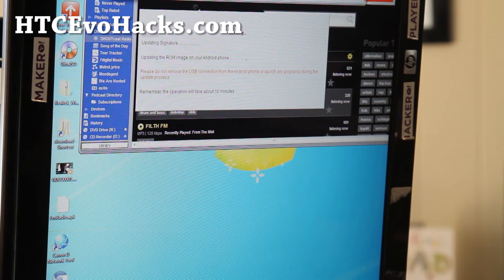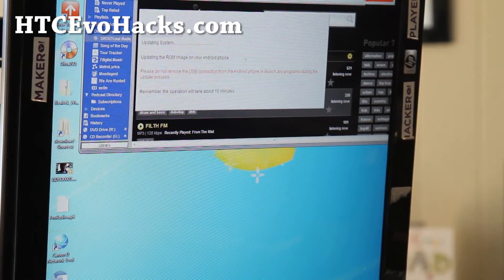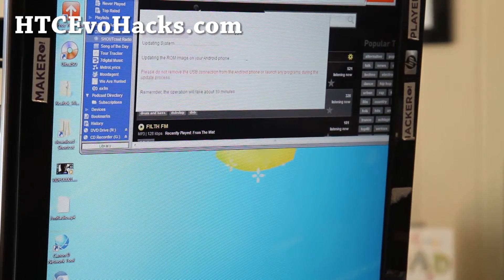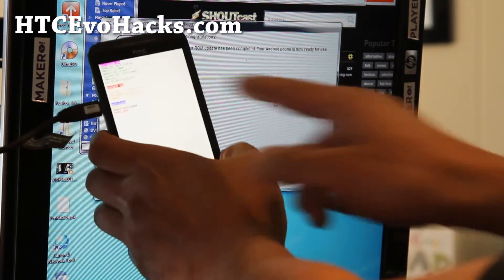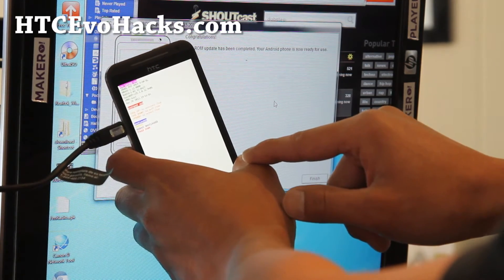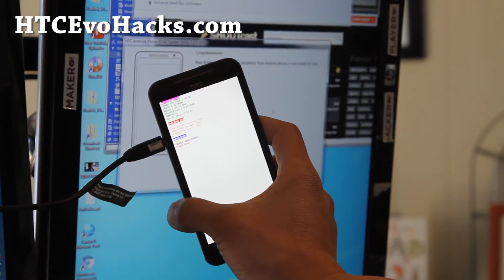I'll fast-forward this. You'll get a congratulations — the ROM has been updated. You'll see that the tamper is gone. It will go to the bootloader really quick and reboot by itself. So now you can return it for warranty and they won't be able to tell you've rooted your phone.